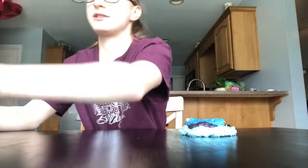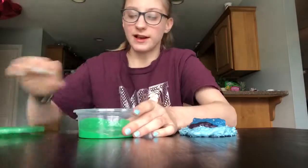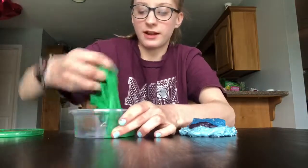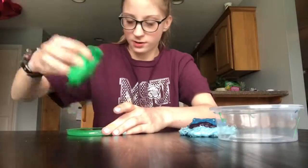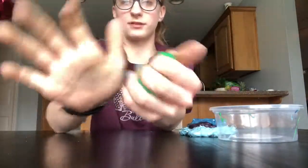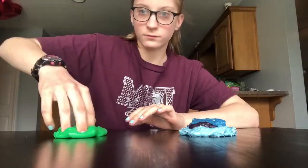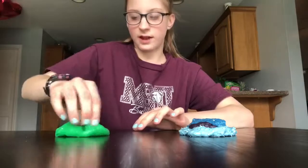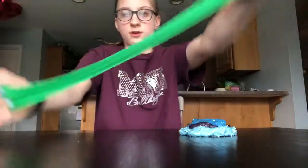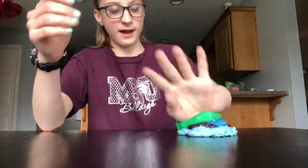My next slime is my green slime. It's actually still pretty good — it's still a little sticky but it's pretty good. This is like the best one. Yeah, it's still pretty good. So add that to the mix.